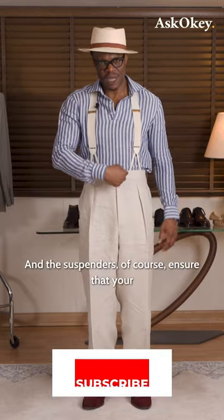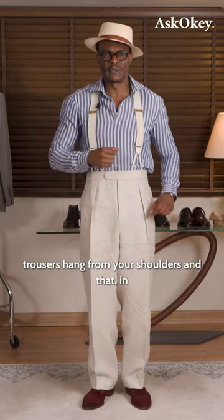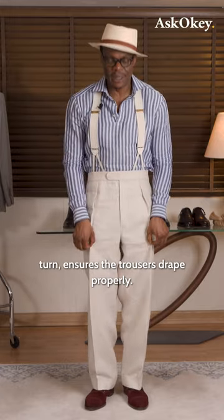The suspenders ensure that your trousers hang from your shoulders, and that in turn ensures the trousers drape properly.